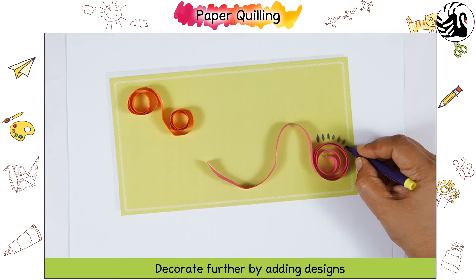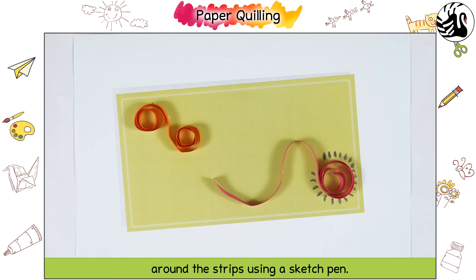Decorate further by adding designs around the strips using a sketch pen. The decorated envelope looks so pretty.